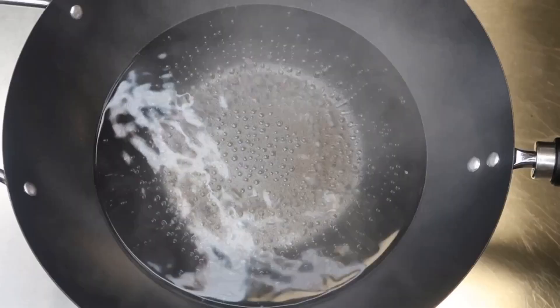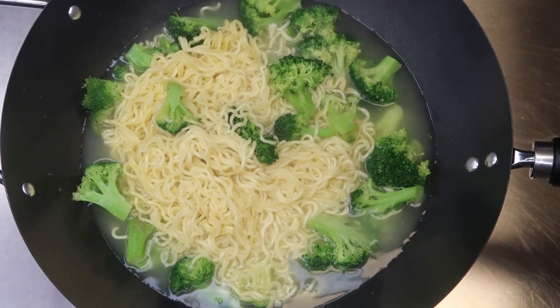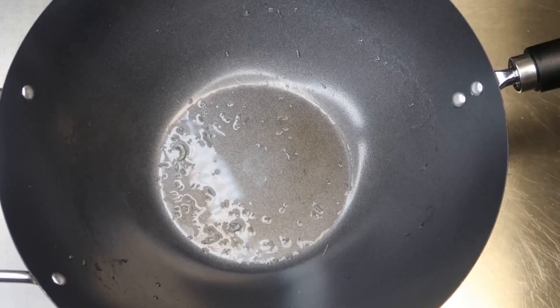Into a wok or deep skillet, boil some water and add your ramen noodles and broccoli. Cook for about three minutes, then remove, drain, and rinse with cold water to stop the cooking process.